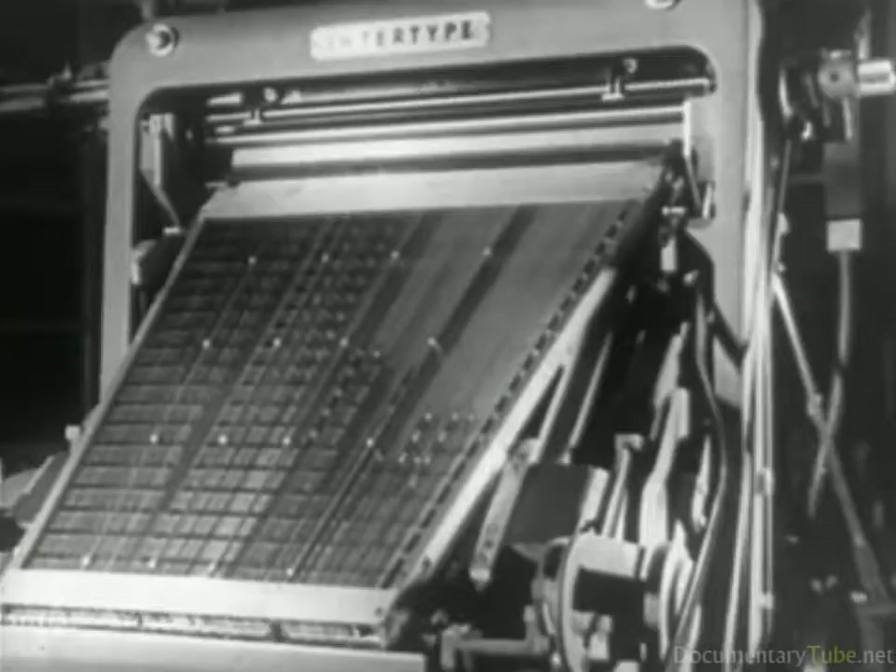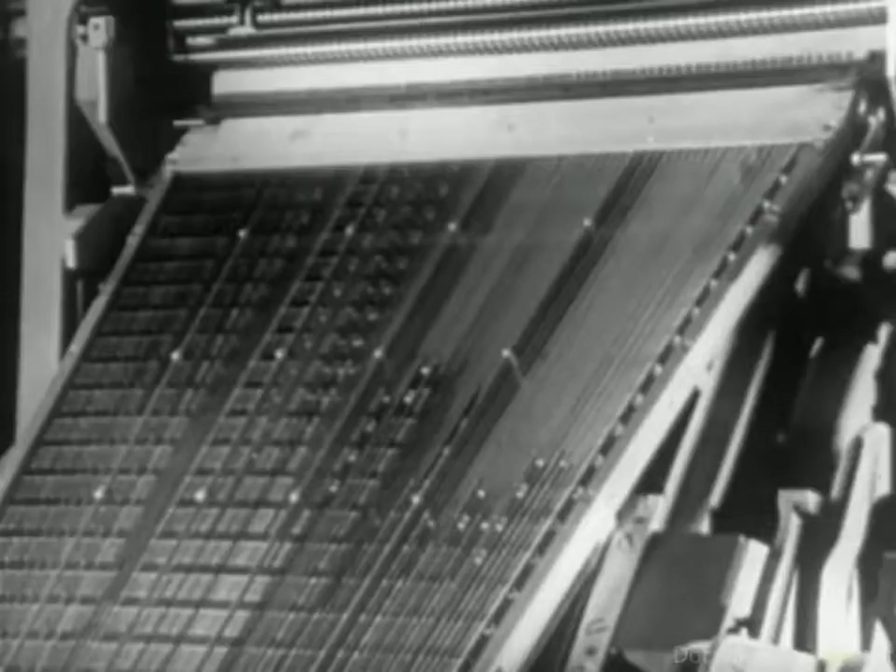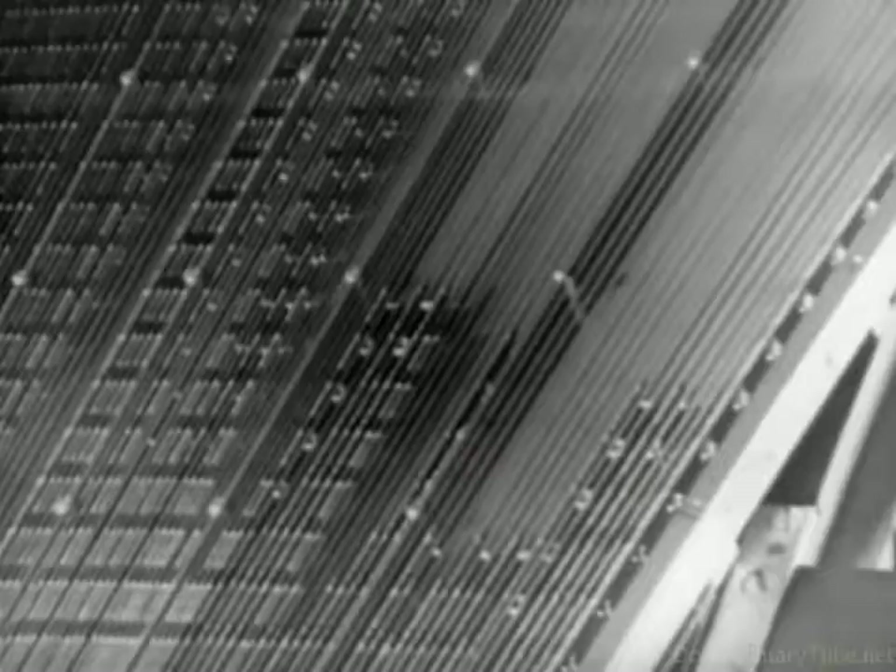This is the performance of one of the numerous composing machines which, with increasing rhythm, accomplish the important task of preparing composition for newspapers, periodicals, books, and printing of all kinds in all European languages, and in some oriental ones as well.